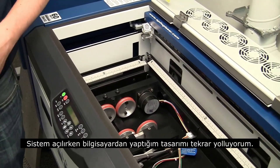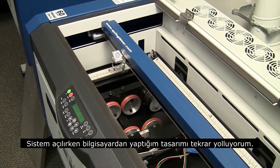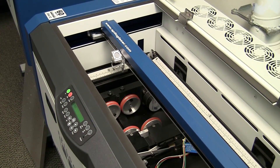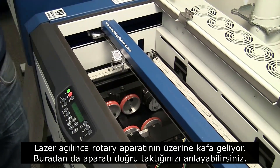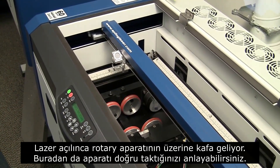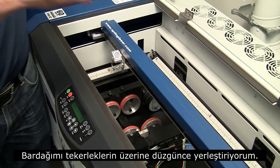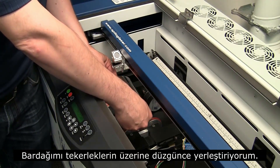Once that's in, lower those rulers and turn on the machine. So that's rebooting. I'm going to go back to the computer real quick and send the job again since we had turned it off — I'll just have to hit print again. You can see the laser head actually moved out over the rotary device. Now you know that it knows the attachment's in the machine. I'll take my glass and just set it on top of the rotary device, right on top of all four wheels.